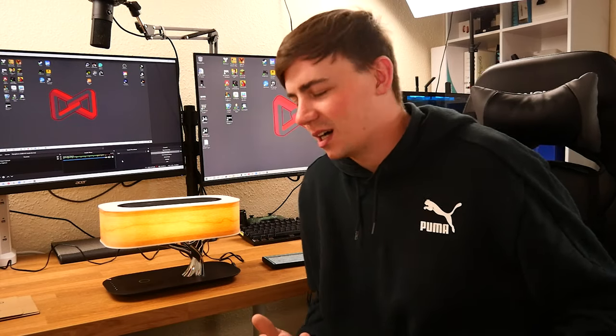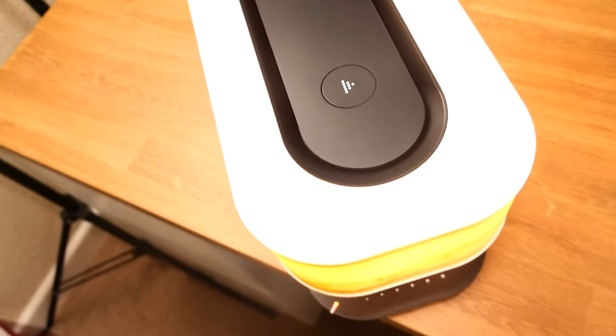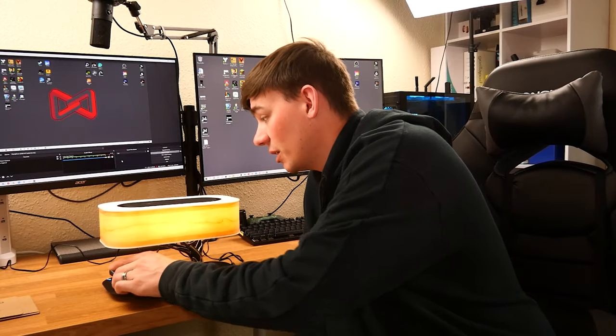You're probably thinking: why do I need a Bluetooth speaker, a wireless charger, and a brightness adjustment on my lamp? Well, you don't — but why not? It's incredible. It's getting dark, I'll turn the light on. My phone's about to die, I'll pop it on the lamp and let it charge — no cables, just one lamp. And it's getting towards night time, I want to listen to some music.